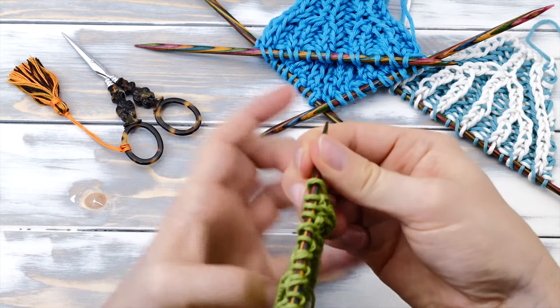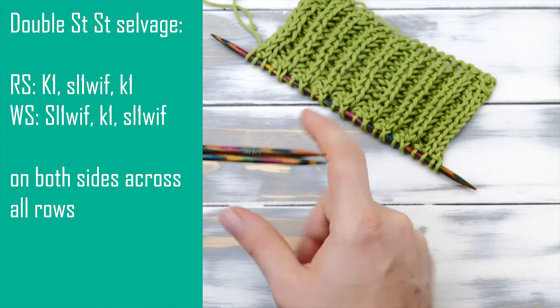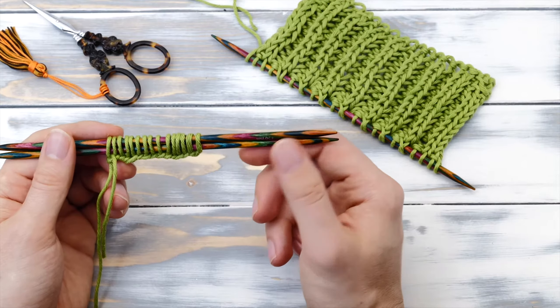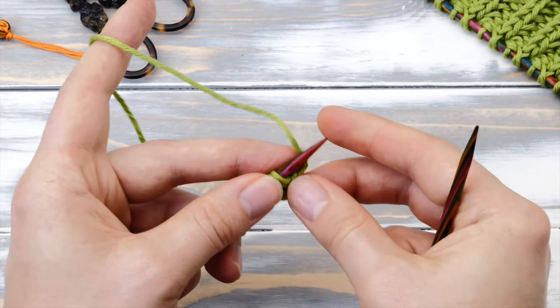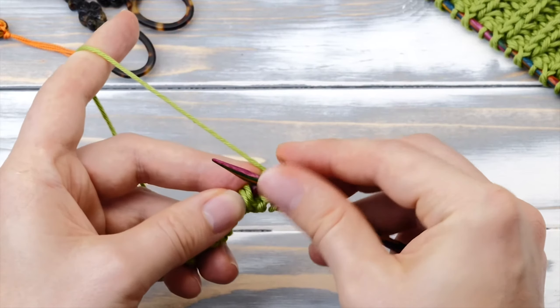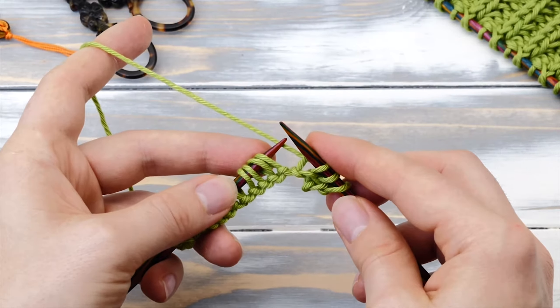Let's start with the basic brioche stitch first. It's a very simple two stitch repeat with one preparation row. You can cast on any number of stitches, but if you want symmetrical ridges on both sides, I recommend an uneven number of stitches. You will also need three selvage stitches in double stockinette stitch on each side. Cast on with two needles, because the brioche stitch is very stretchy and you will want a cast on to match.